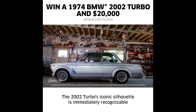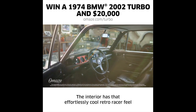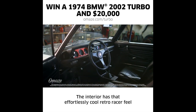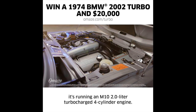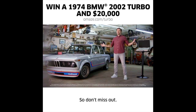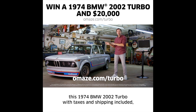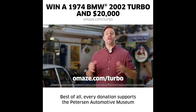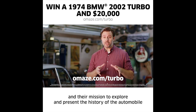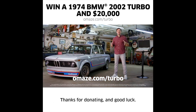The 2002 Turbo's iconic silhouette is immediately recognizable with its wide fender flares and undeniably slick M Turbo graphics. The interior has that effortlessly cool retro racer feel with a red gauge cluster surround and Recaro sports seats. Under the hood, it's running an M10 two-liter turbocharged four-cylinder engine. Go to omaze.com/turbo and enter now for your chance to win this 1974 BMW 2002 Turbo, with taxes and shipping included, plus $20,000 cash. Every donation supports the Peterson Automotive Museum and their mission to explore and present the history of the automobile.